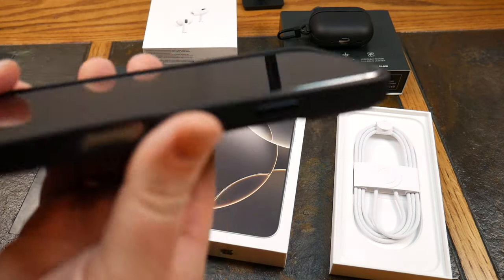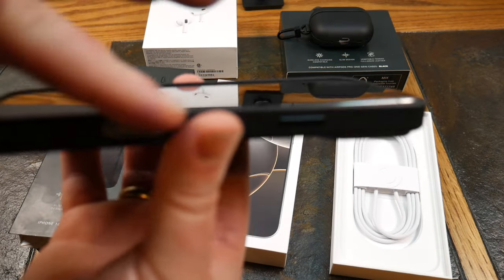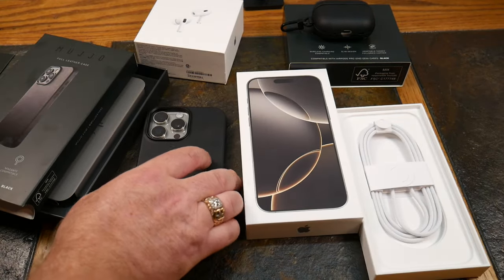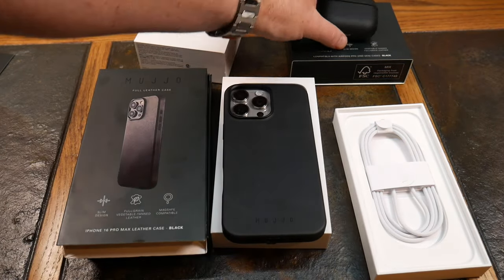Plenty of protection on the camera lenses — they're recessed down nicely. On the screen side, there's basically a one-millimeter raised leather bezel. When you drop it face-down on a desk, it's leather all the way around.